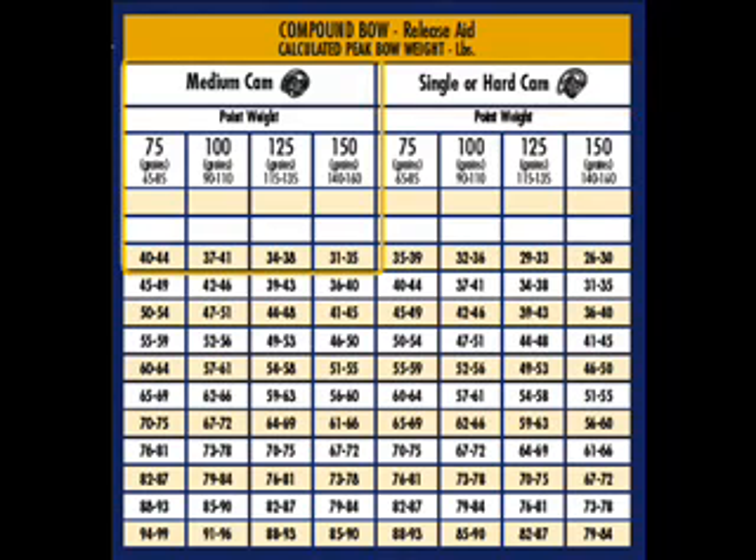So how is this reflected in the chart? Well, a soft cam at the 75-range is good for 40 to 44 pounds, Easton says. Easton at the hard cam puts a little less into it — they're compensating for that effect. 35 to 39 pounds.